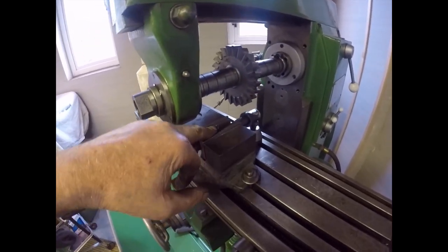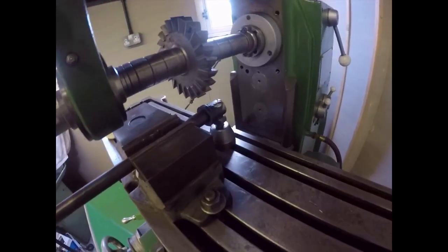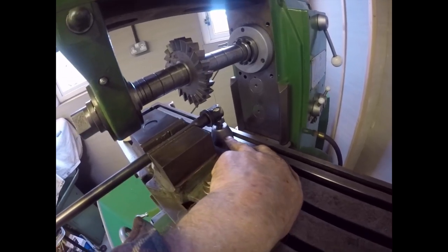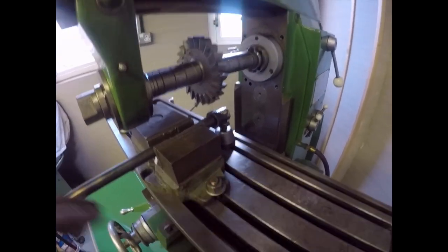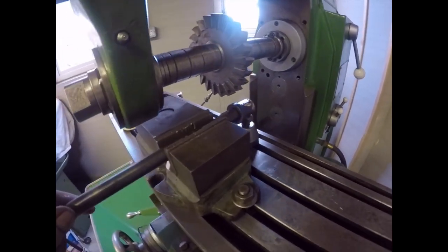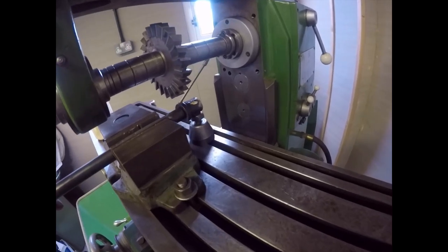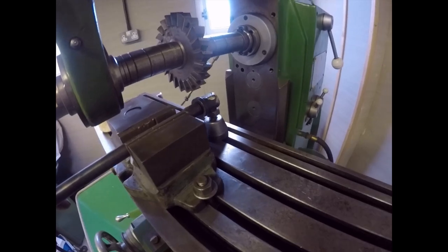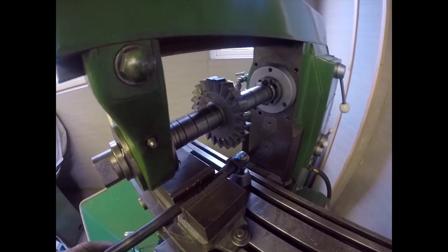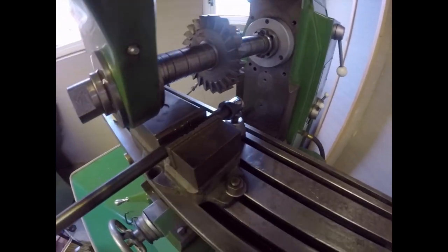I've got an engineer's jack underneath, just nicked up to support it and take the cutting load off. I'm not going mad on this — I'm taking fairly fine cuts because I don't want to grunt through it. So I'm just going to carry on with this. As you can see I've taken a few cuts off already and it's going very nicely. I'm using cutting oil because I've got no white water coolant in this machine as yet — I must have taken it out when I moved it and cleaned out the tank.